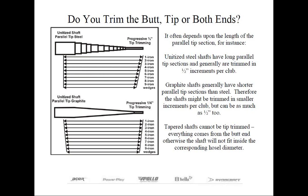The bottom diagram represents graphite shafts. The parallel tip section is much shorter than on steel, so you can't be as aggressive at tip trimming the shaft and still expect it to fit inside the hosel of the head. Therefore, many graphite shafts may be trimmed in quarter-inch increments instead. When trimming in quarter-inch increments or even butt trim only, you're going to be taking progressively more from the butt end on each shorter club, and in certain cases you may actually feel the grip size become smaller.